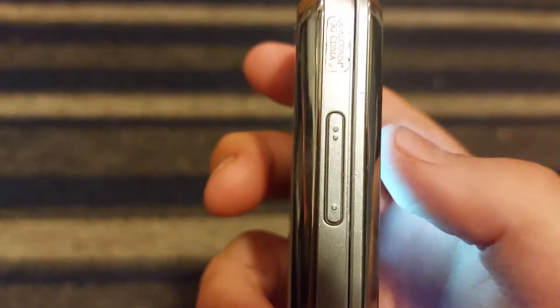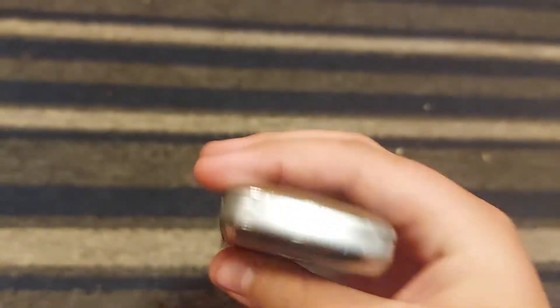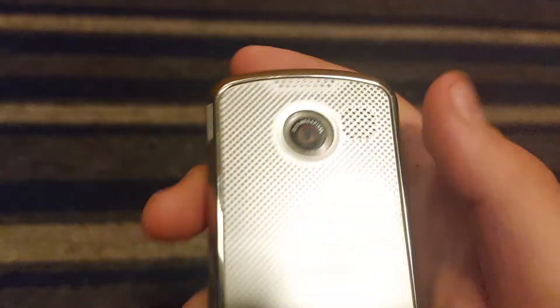On the left side you got your volume keys and your USB charging port. On the bottom you got nothing. On the right you got your headphone jack, micro SD port, your sound speaker, and your camera key. On the top you got nothing. On the rear you got your 2.0 megapixel camera and your speaker.